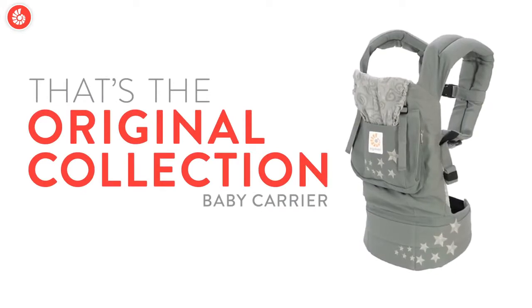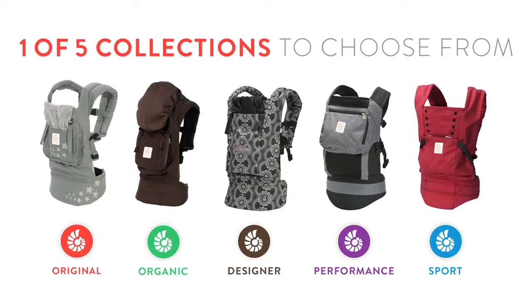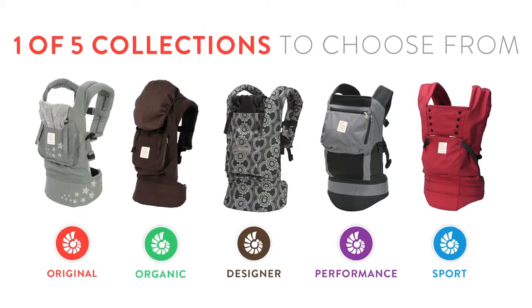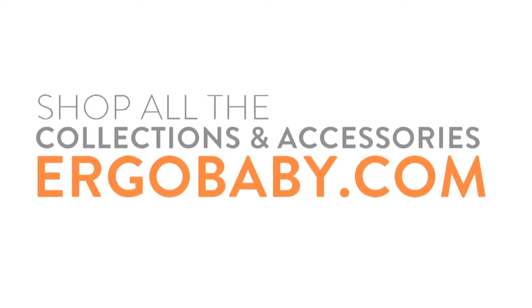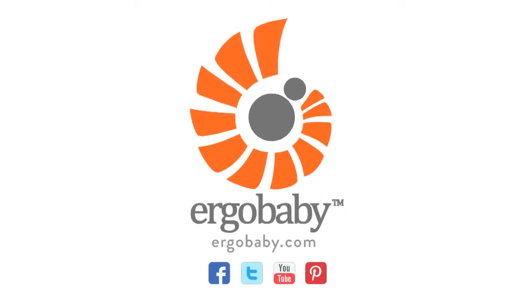That's the Ergo Baby Original Collection baby carrier — just one of our five collections. Check out our shopper guide video to see which one's right for you and your family. You can shop all our collections and accessories online at ergobaby.com, join our communities on Facebook and Twitter, and watch more Ergo Baby videos on YouTube. Thanks for watching!